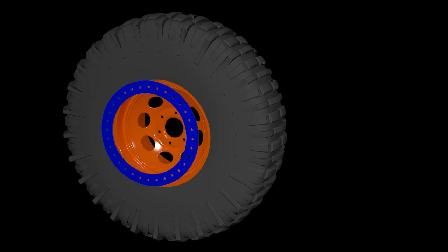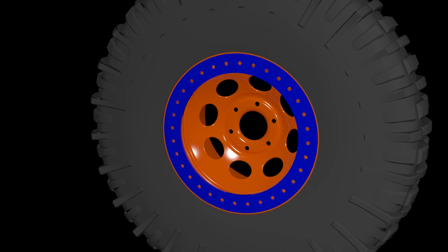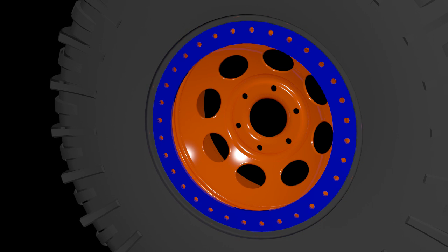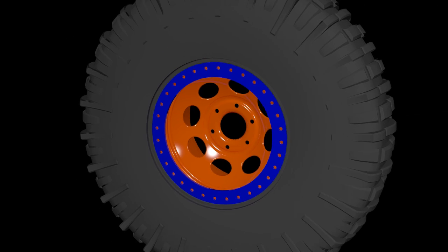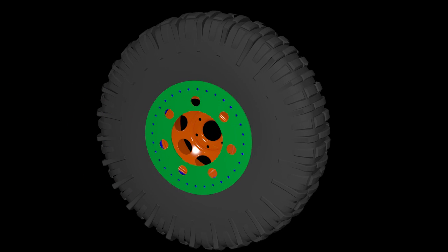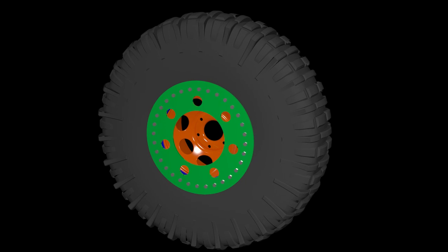A bead lock differs by using an inner ring — the blue ring in this animation — which is welded to the outside of the wheel, with the tire bead moved to the outside of this ring. An outer ring, the green ring here, is then placed over the bead and inner ring, and all of this is bolted together, locking the bead between the two rings so that the tire is no longer dependent on air pressure to keep it on the wheel.